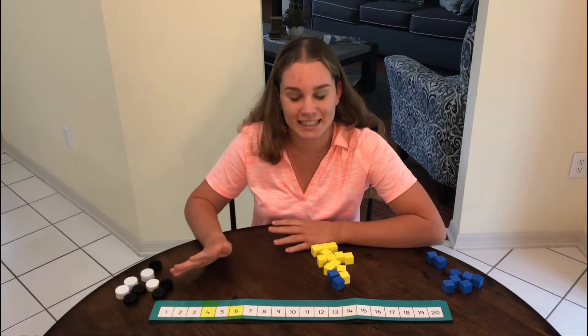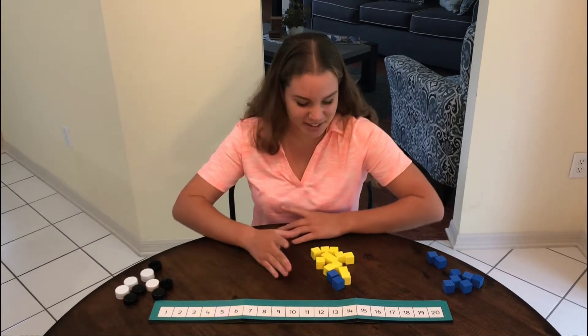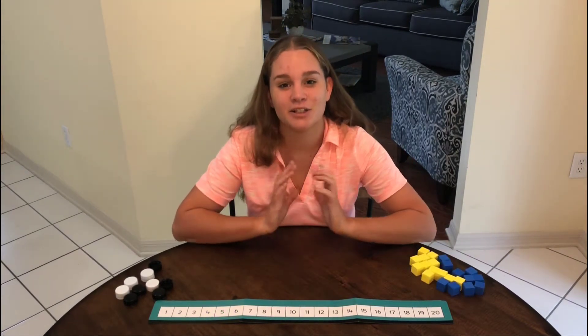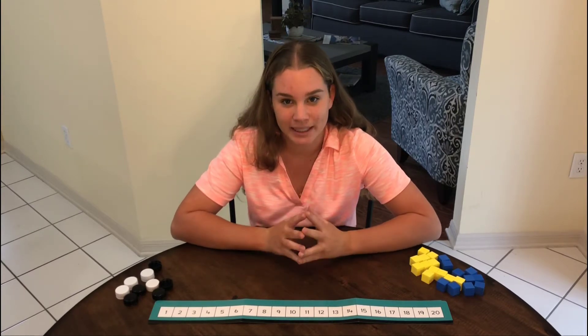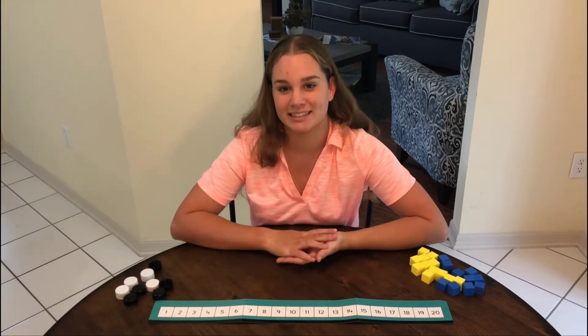Four and six is the same as double five because it's the number in between. How cool is that? My challenge to you is to write an equation using two numbers that have a number in between and solve your equation using my strategy. Thanks.